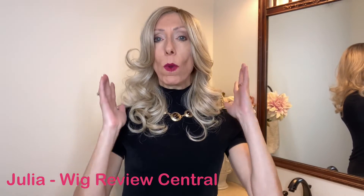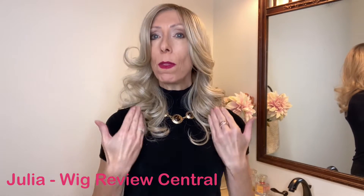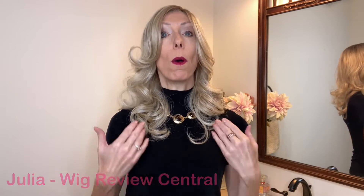Soft body wave curls frame the face beautifully when you wear Mona Moore. If you have been a subscriber to my YouTube channel, you know that my dream hair is Farrah Fawcett hair. I'm a child that was born in the 1970s, so I grew up watching Charlie's Angels and Farrah Fawcett's hair — it was the hair that I've always wanted. And this particular style reminds me of Farrah's hair, so I'm very excited to wear it.